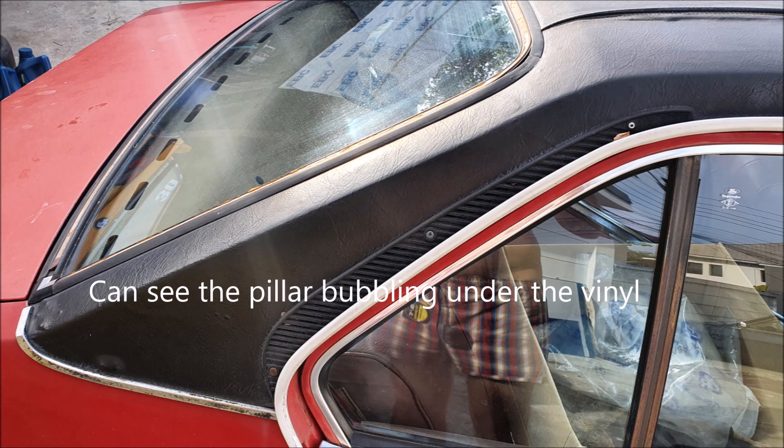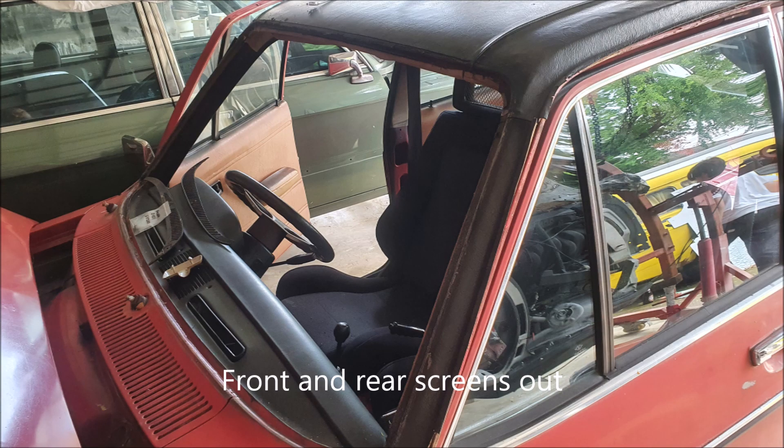You can see in this particular shot that there's rust bubbling up under the vinyl on the C-pillar. This is where we popped the screen out, and obviously the rear window came out as well.